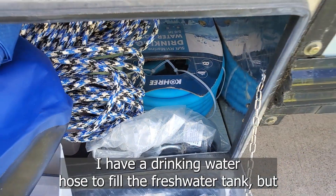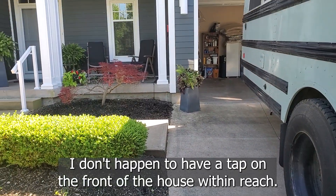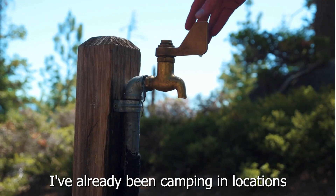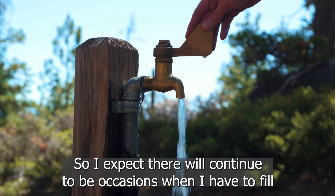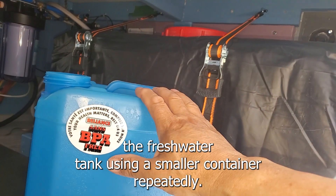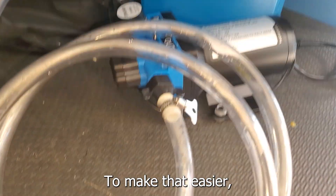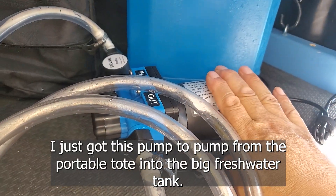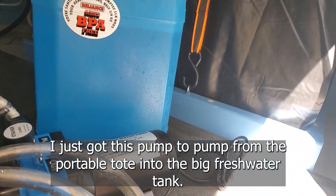I have a drinking water hose to fill the fresh water tank, but I don't happen to have a tap on the front of the house within reach. I've already been camping in locations where the fresh water spigot was down the lane from the campsite, so I expect there will continue to be occasions when I have to fill the fresh water tank using a smaller container repeatedly. To make that easier, I just got this pump to pump from a portable container into the big fresh water tank.